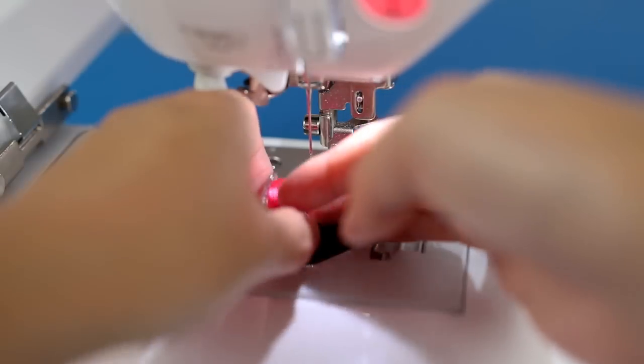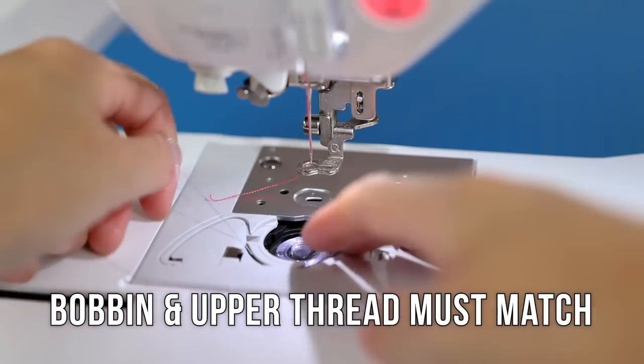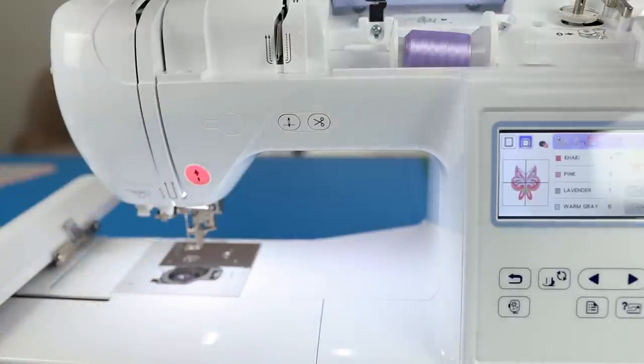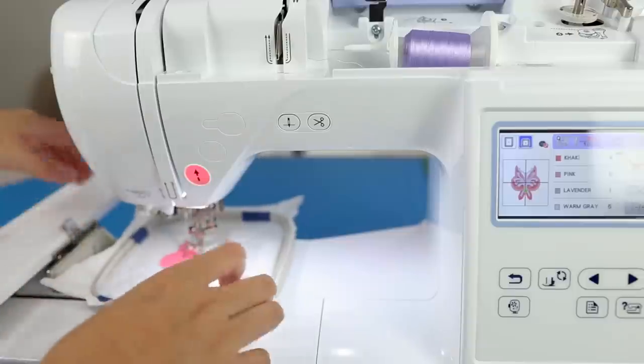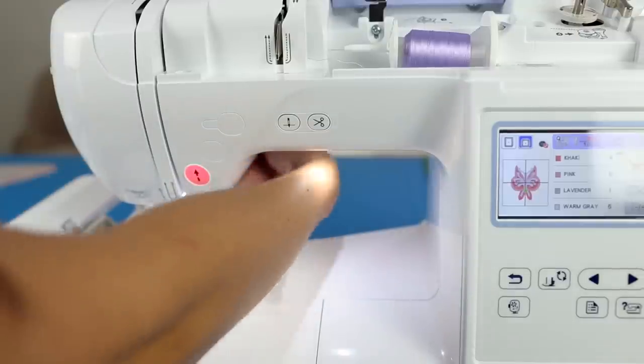For every thread color change, you will need to remove the hoop and switch out both the upper thread and bobbin thread to the new color. It's a bit tedious but well worth the effort. I'd also snip the threads on the back so the design was as neat as possible. The next color is a lighter purple — continue this for each step and color of the butterfly design.